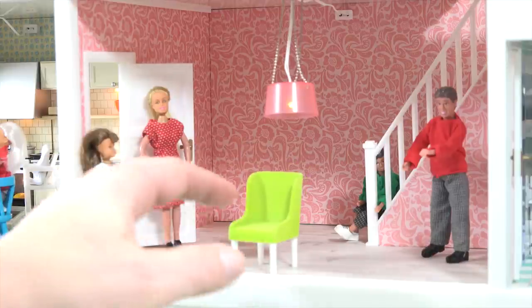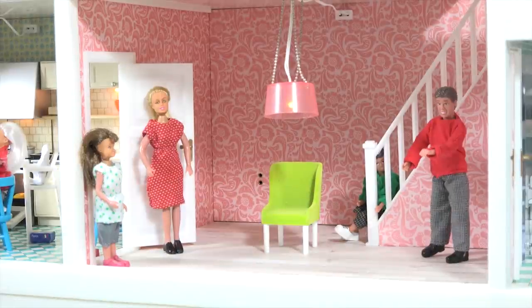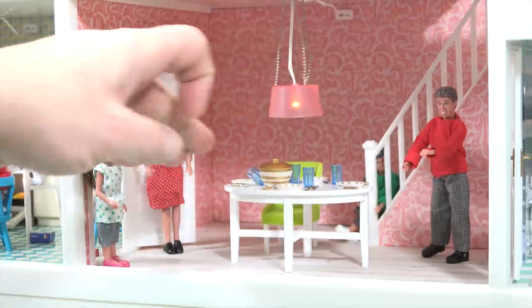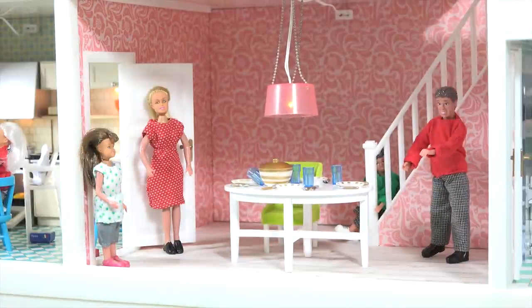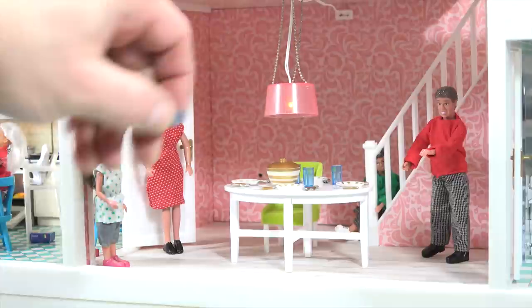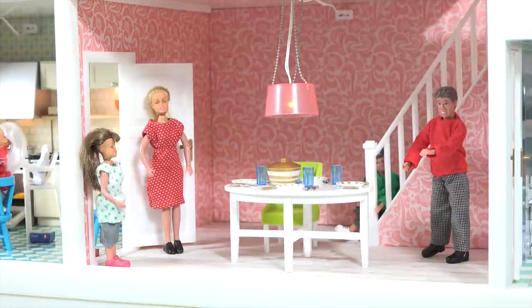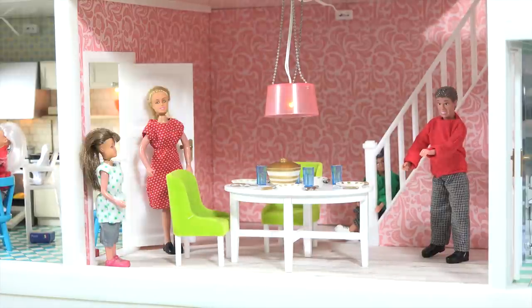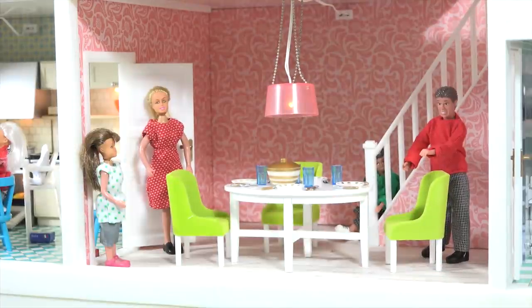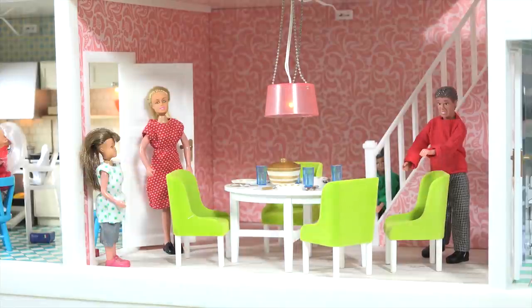I thought I'd put the table right here — that's a good spot. I've got everything set hopefully the proper way. Everybody probably sets their table a little differently. Fork on the left, then the plate, then my knife and spoon. Chair for Dad and then the last chair here for one of the kids. And we're set!